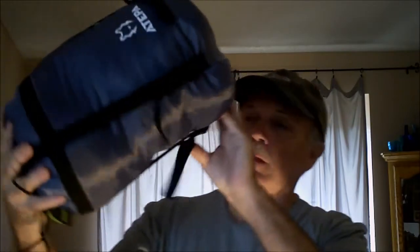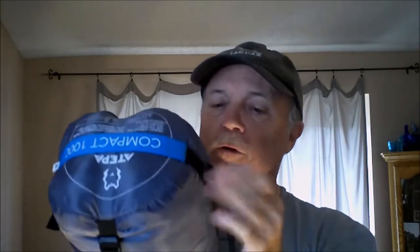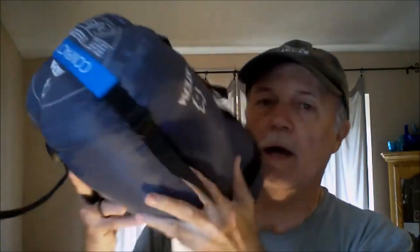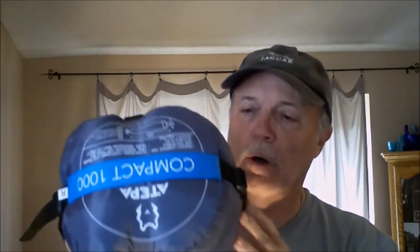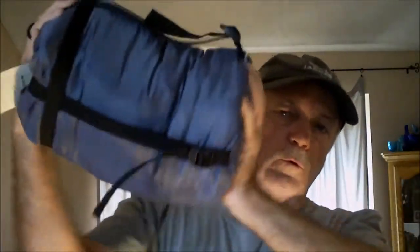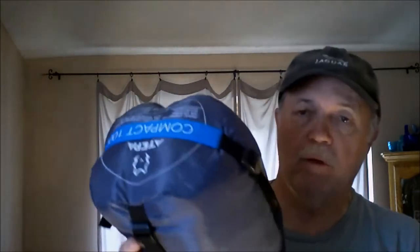It comes in a pretty nice stuff sack. The strapping on the stuff sack goes completely across the bottom on the inside, and it has a grab handle to pull the bag out. The nice thing about having the straps go all the way across the bottom is when you cinch it down — you can get it down to about the size of a volleyball or soccer ball — it squishes down quite nicely. So when you're cinching it down you're not going to tear the bottom out. I have another bag where it's sewn to the bottom and it's already starting to tear out, meaning I'll need new stuff sacks for those. This one is very well put together.